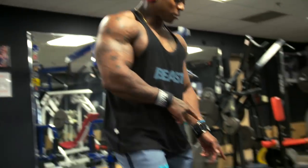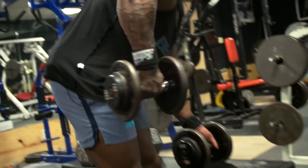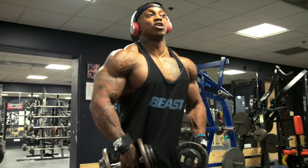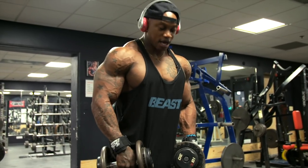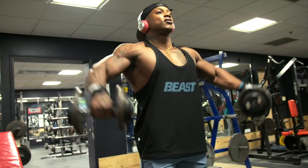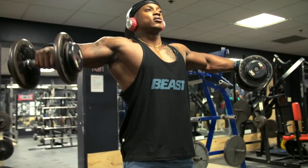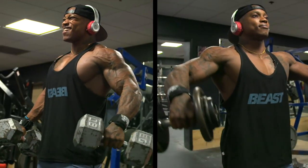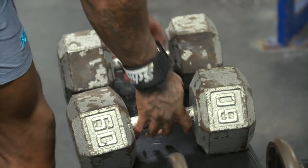For the superset, I'll give an example of that. My hands are loose, they're free, relaxed, and I'm pulling with my elbow. So let's get it.